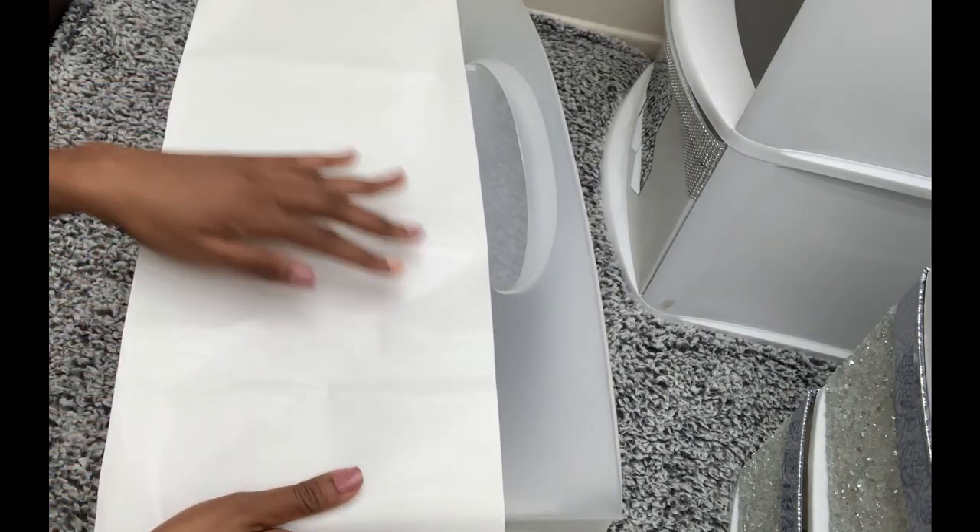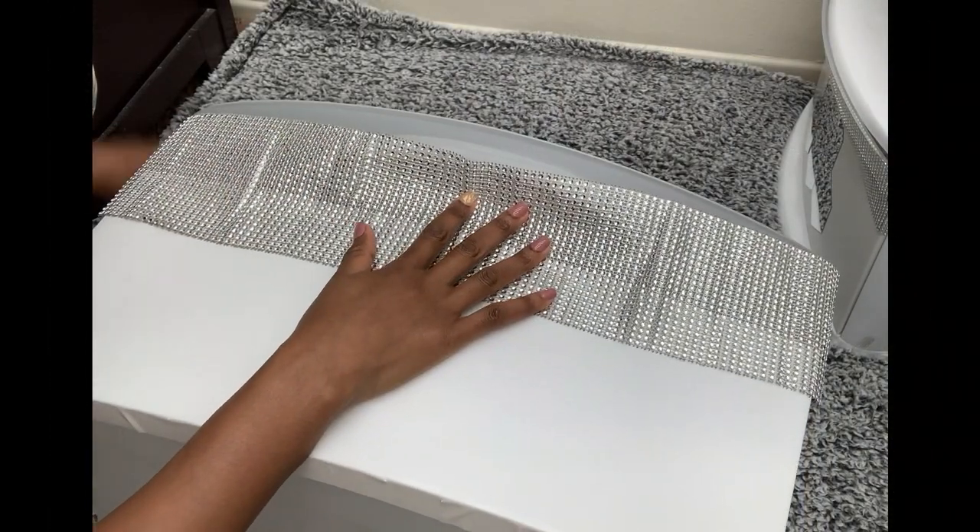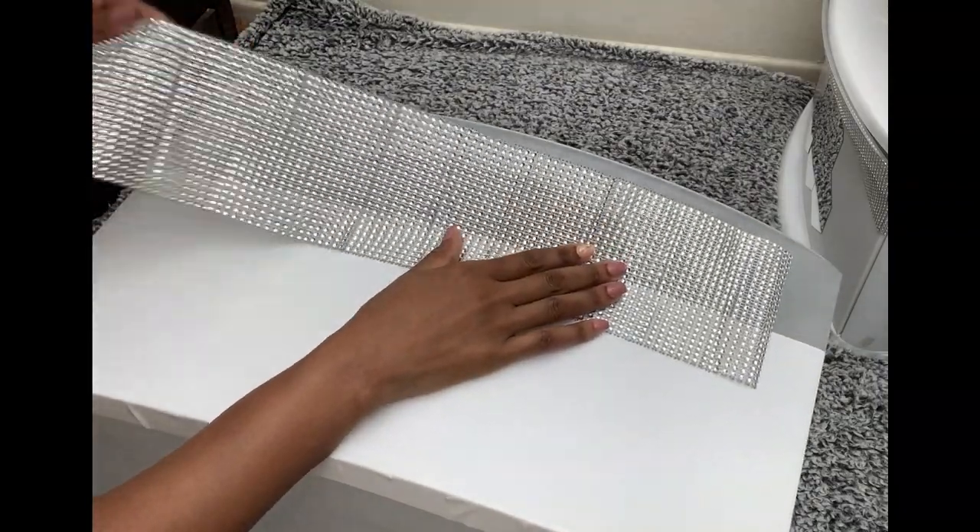The first step is to add contact paper on the lower part of the bin, and then on the upper part I'll be adding a bling wrap using hot glue.